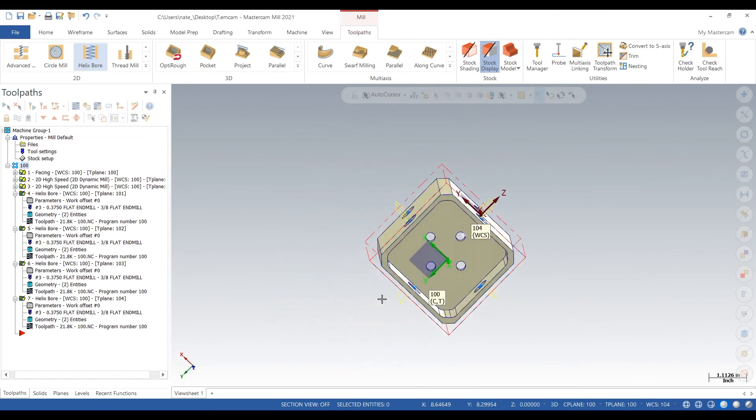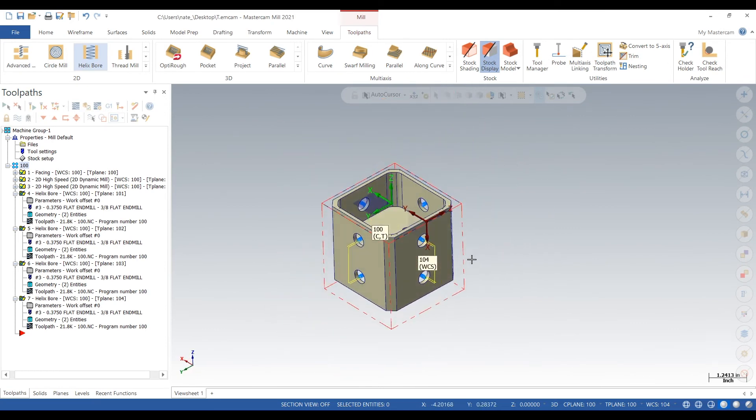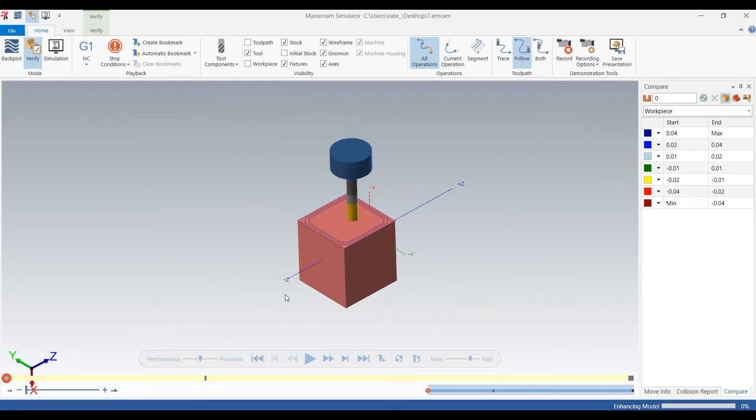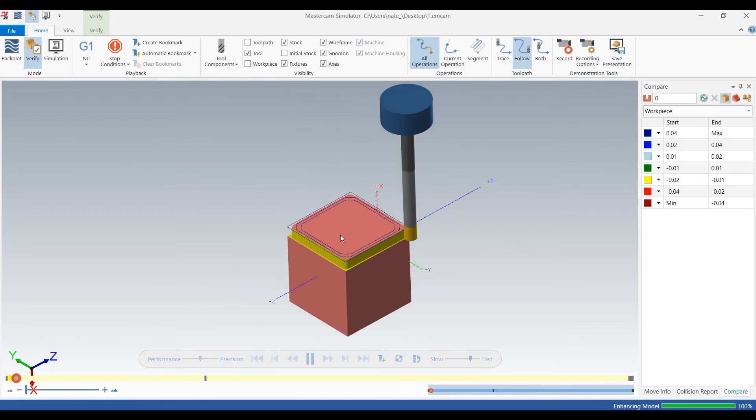Okay, that looks pretty good. Now we're going to verify — we always verify our work to make sure there are no surprises when we go to machine it.